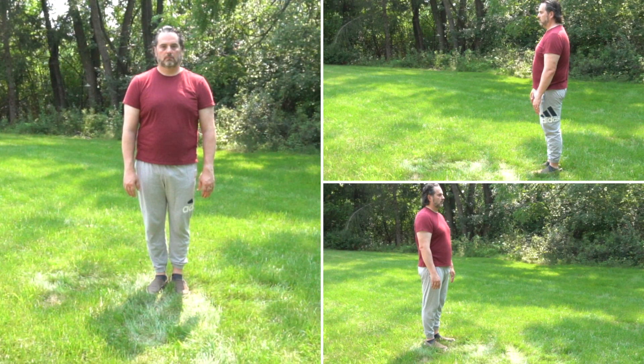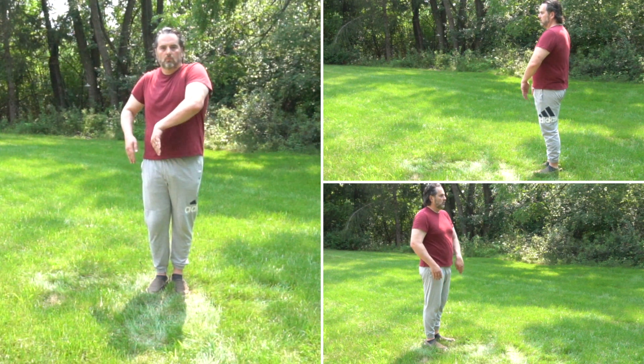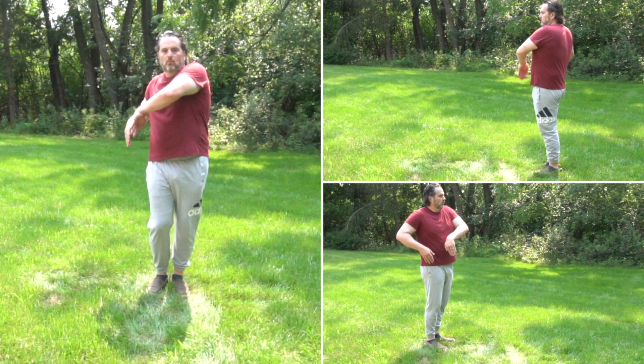Begin in a neutral stance. Feet shoulder-width apart. Arms at your side. Chest open and radiating. On an inhale, twist your body to the right, bringing your arms to the right as well, with the palms out.